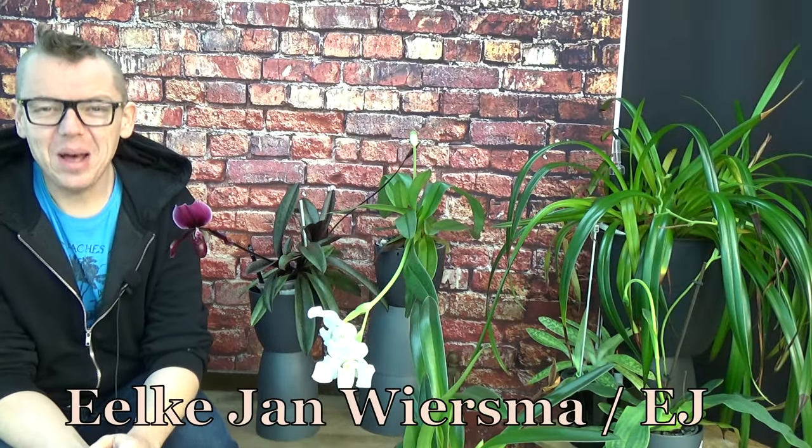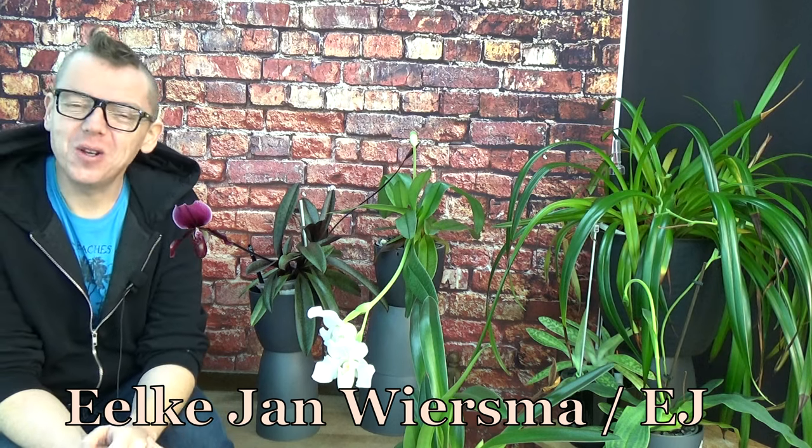Hello and welcome to the Arquid Saga. My name is Elkian Wiersma, also known as EJ, to make it a little bit easier for a lot of people.